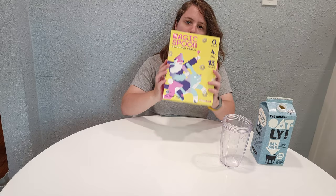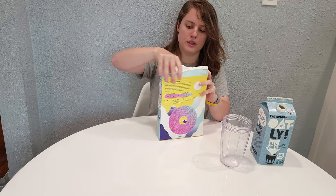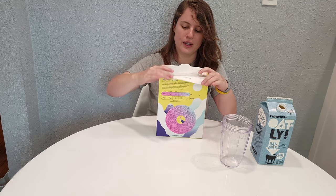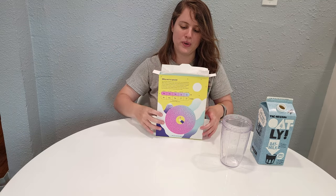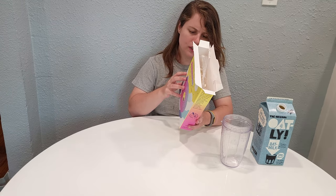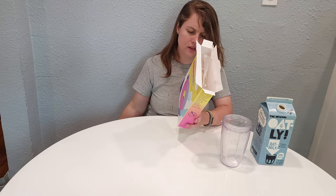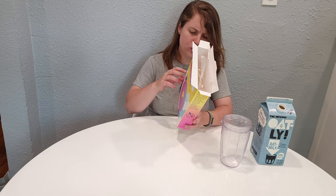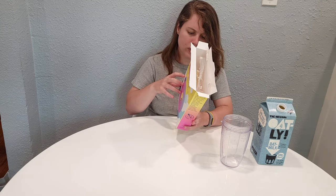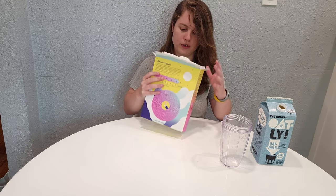Here we are with the next flavor: Frosted. These ones are supposed to be a competitor to Frosted Flakes. I would assume there's no turmeric in this, so maybe we won't have this spicy thing going on. Let's see what's in this one — milk protein, sweetener, oil, tapioca starch. This has inulin from chicory root or agave, so I almost wonder if the chicory root is what gives it that flavor.